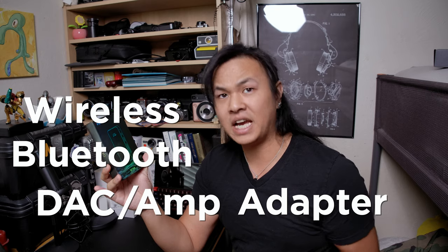So what this thing essentially is — it's a wireless Bluetooth DAC amp adapter. It's a lot of things in one. It's a DAC amp that lets you use your wired headphones or wired earbuds wirelessly, by being the wireless bit for them and connecting to your devices — whether it's your phone, your tablet, your PC, TV, or even gaming devices if they allow Bluetooth connections.